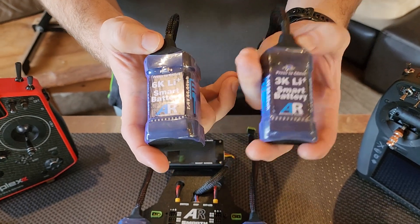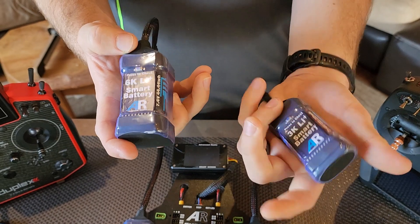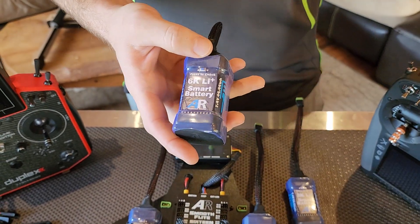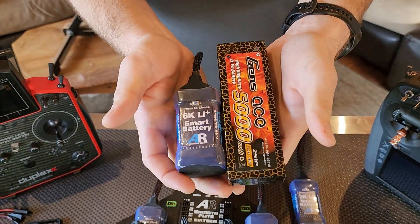In my hand as you can see we've got the smaller version which is the 3K, lighter, and the bigger version which is the 6K. For reference, I'm just going to show you a typical 5000mA 2S LiPo pack so you can see the difference.